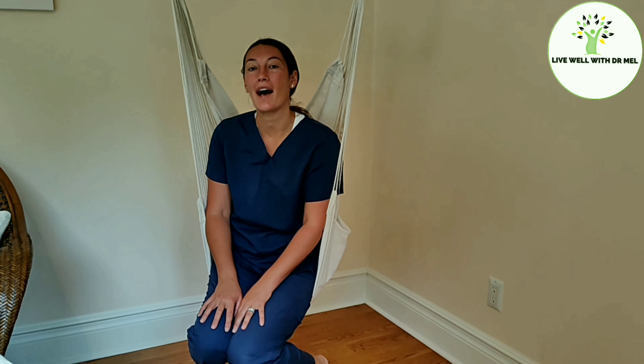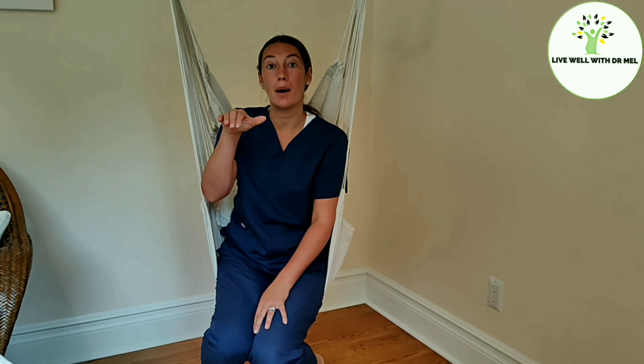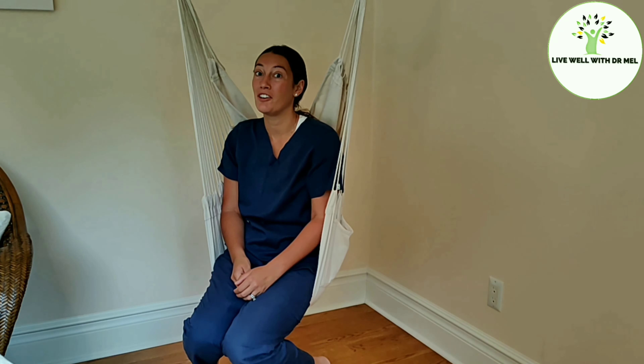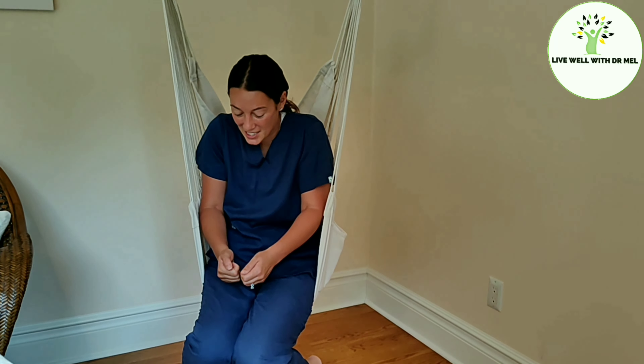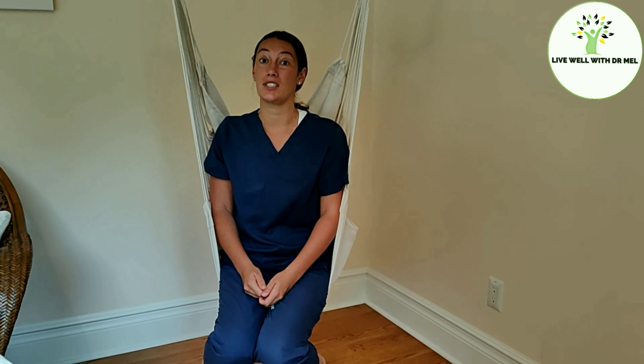Hi guys, welcome to Live Well with Dr. Mel. I'm Dr. Mel and today we're going to review how to correct kyphosis. Kyphosis is a rounding of the upper back. This can happen due to mostly occupational causes — if you have a job where you're in this position for a long time, or if you're a heavy cell phone user constantly looking down with your back rounded, you can start having difficulty standing up straight. I want to show you a few basic exercises to help correct this so you don't have pain down the line.